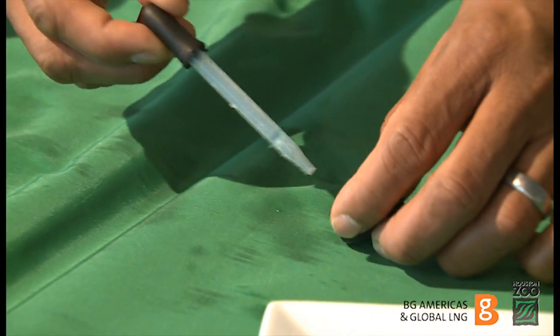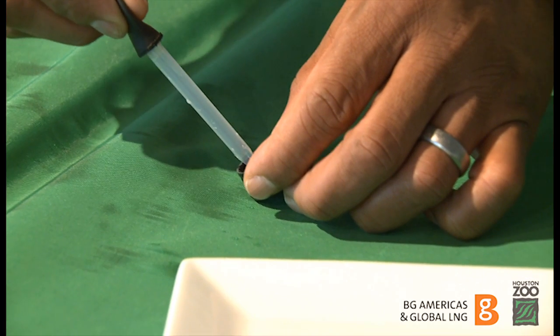Use the eyedropper to place two drops of water from the cap onto a plate.